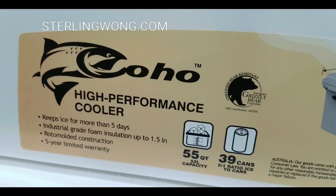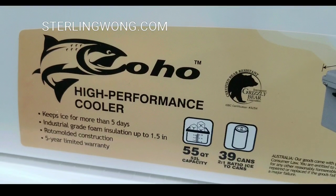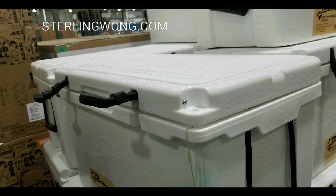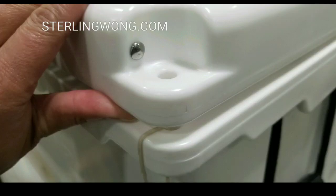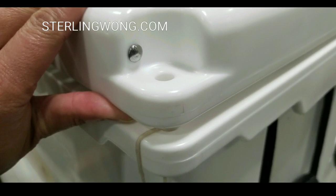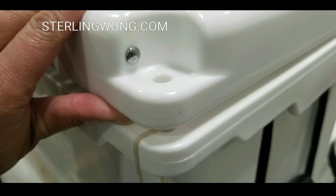It keeps ice for five days and has industrial grade foam. It's also rotomolded for the casing on the outside, so it's super tough, and it has a five year warranty. Going around the case, there is a place where you can actually lock it if you need to.